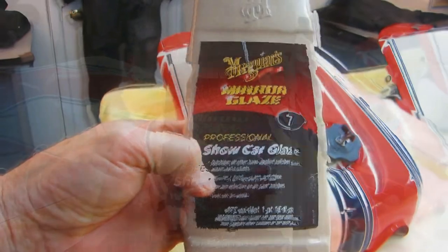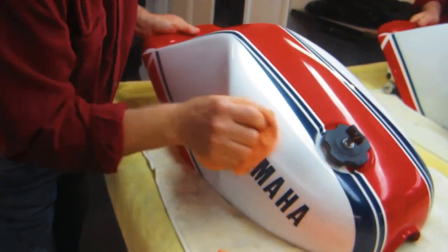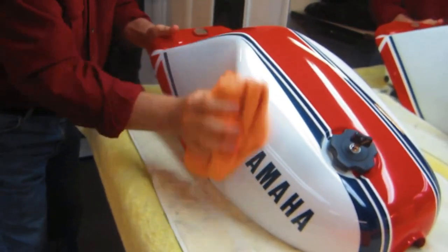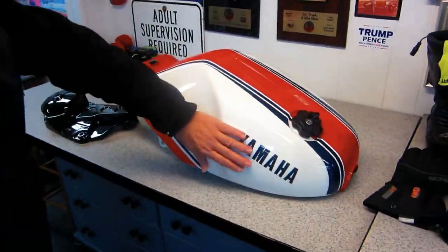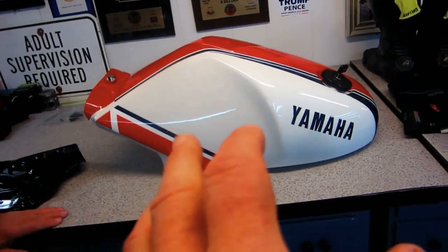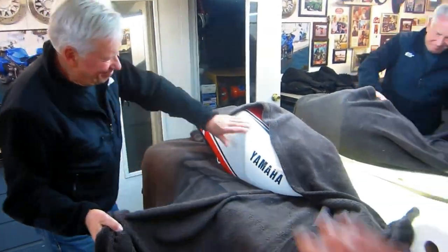I know Dale appreciates all this hand labor, as do any of the people that have these collector bikes. You just can't go to the store and buy them — you just couldn't go buy that tank. And even if you did, it would probably be rusty inside or have some other problem. When Dale came to pick this up, he gave it his full seal of approval. We did some other parts of the bike while we were doing this — I'll make a separate video out of that so these videos don't get too long. Most of this is in fast forward, but you'll still get the idea of how this job went. Once Dale picked this up, he was one very happy friend.